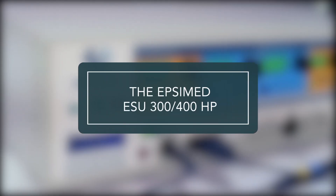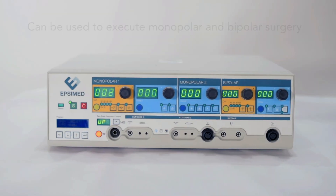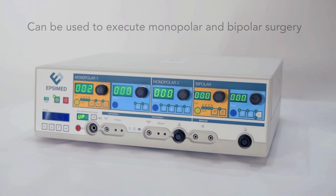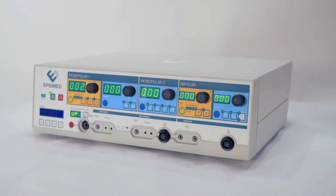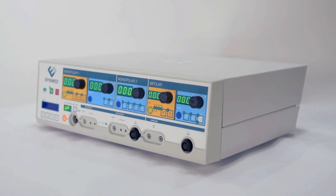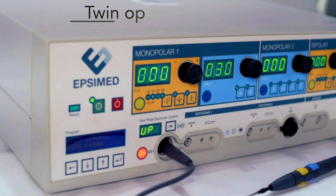The EpsiMed ESU 300 and 400 HP high frequency electrosurgical unit can be used to execute monopolar and bipolar surgery in the many fields of application where high precision and reliability is requested. Some of its main features include twin operative activity.